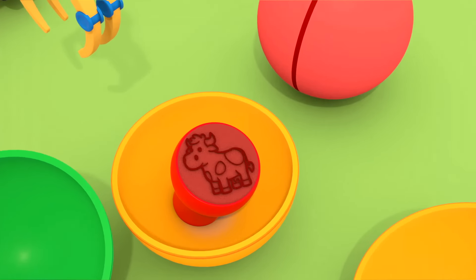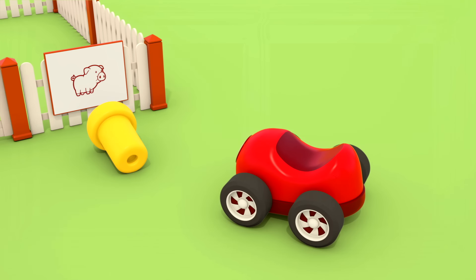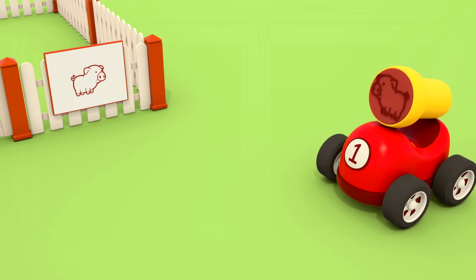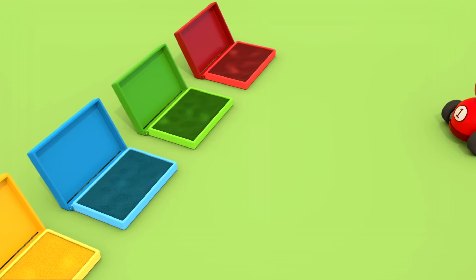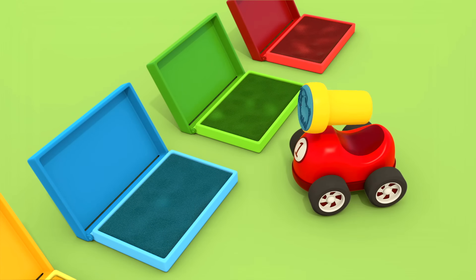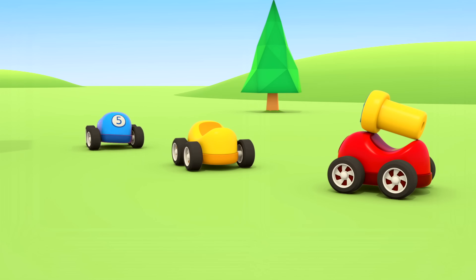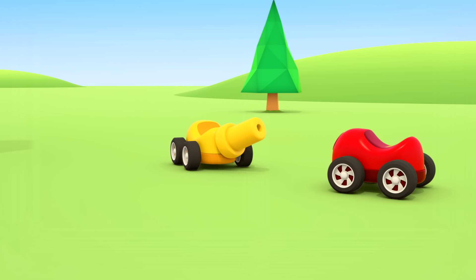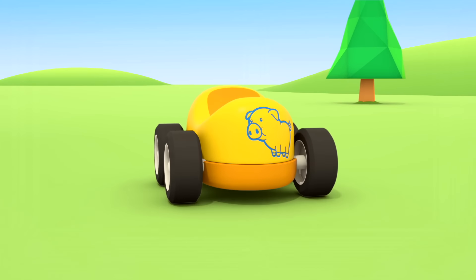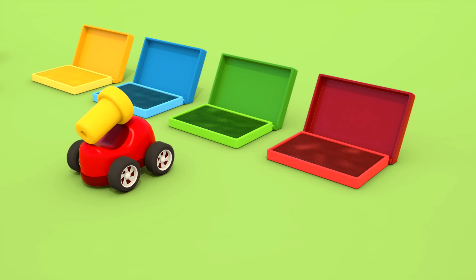Ah! There are paint sponges inside the colored boxes. The excavator is opening the green container — there's a pig stamp inside. We press the stamp onto the sponge and now we can use the stamp. We've made a red pig!